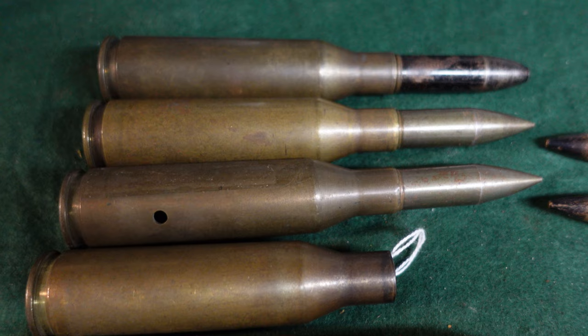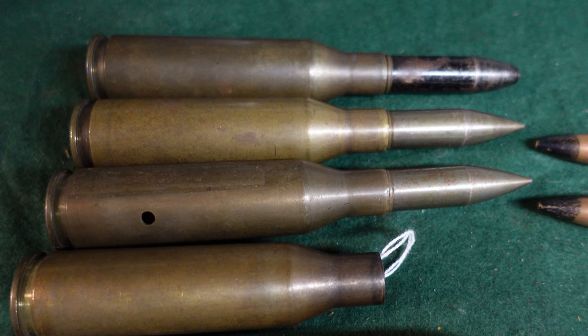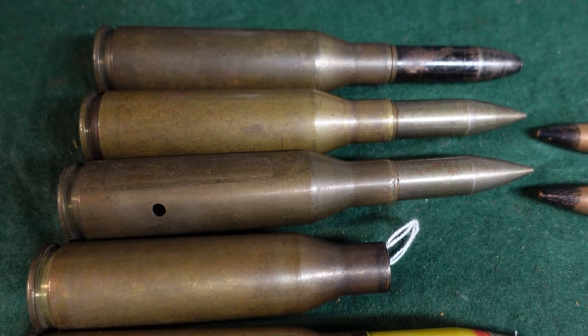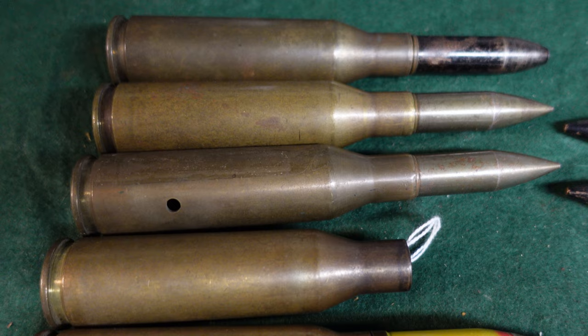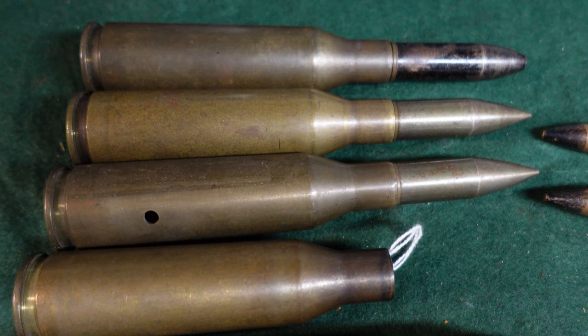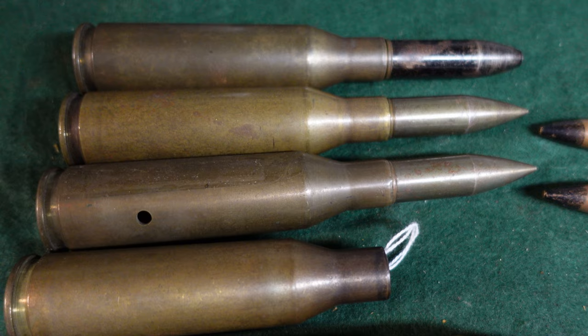They were calling for an anti-tank rifle, sort of to match the British Boys or the various German and Soviet ones at that time. They thought, let's make a .60 caliber, but quickly everyone sort of realized that anti-tank rifles were a thing of the past. They were obsolescent by the time World War II even started, and obsolete pretty quickly once the blitzkrieg started. Really, the only people who stuck with them all through the war were the Soviets, and they had some of the best.